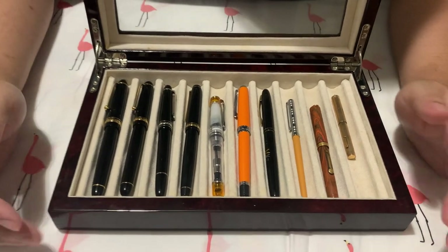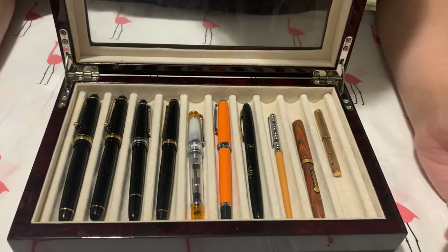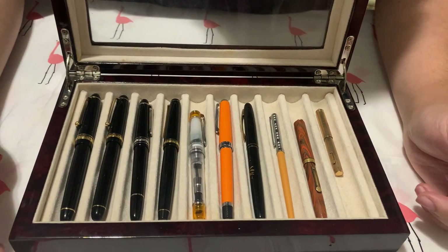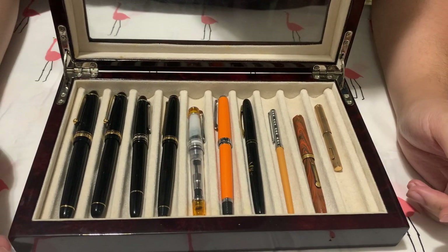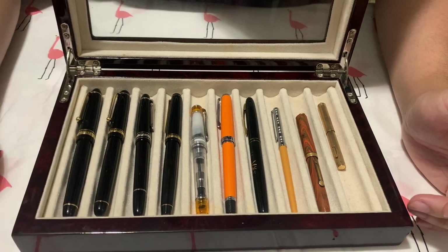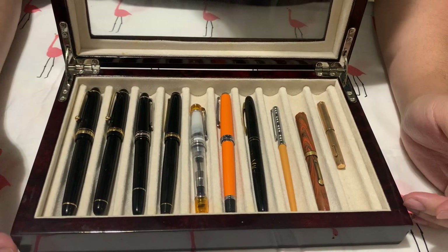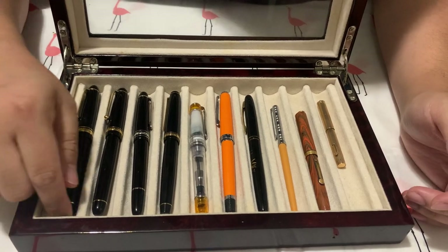I've been collecting fountain pens for quite some time, and the most important thing I look for in a fountain pen is two things. One, is it unique? I don't really care about the body, unless it's orange, because orange is my favorite color. I basically go for the nib. So let's start here.